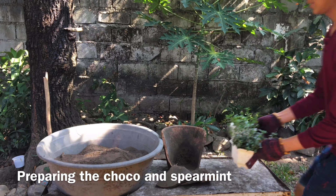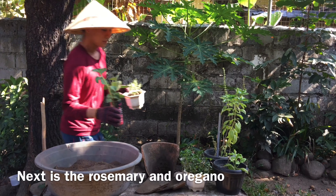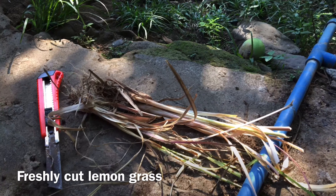I collected my herbs and spices like basil, rosemary, chocolate mint and spearmint, oregano, and lemongrass. These plants can keep away bugs, mosquitoes, flies, and many more.